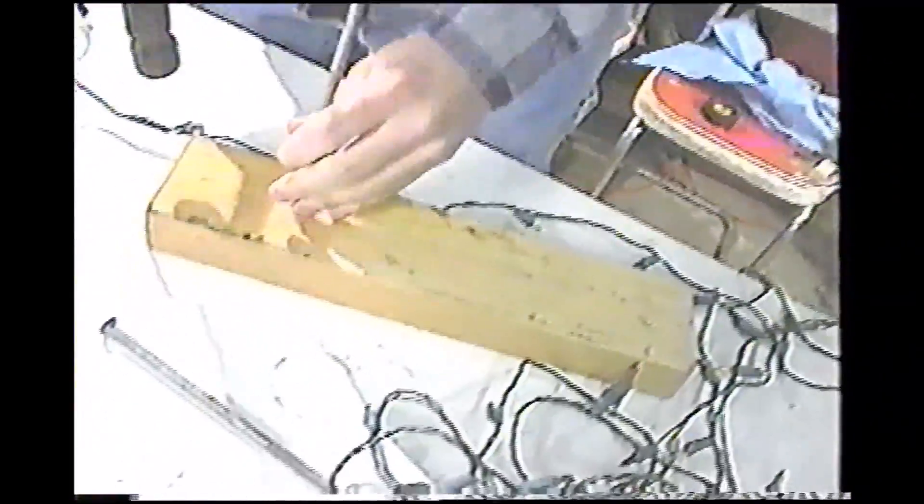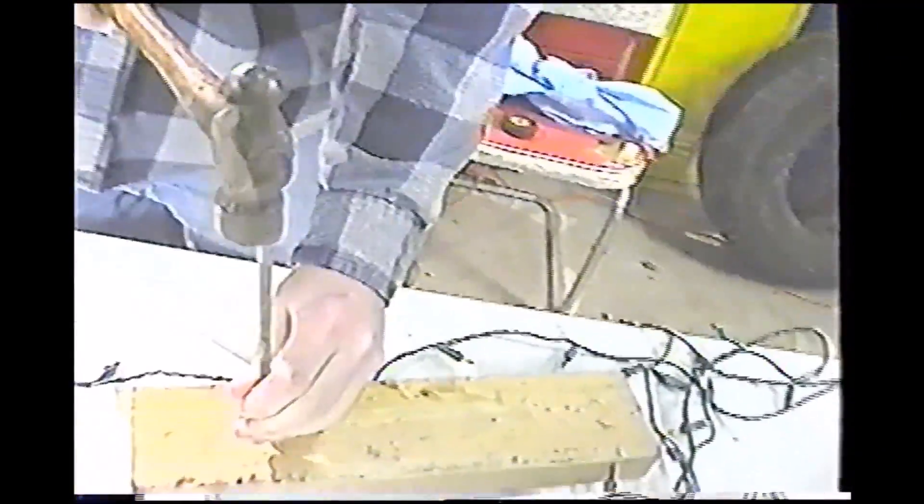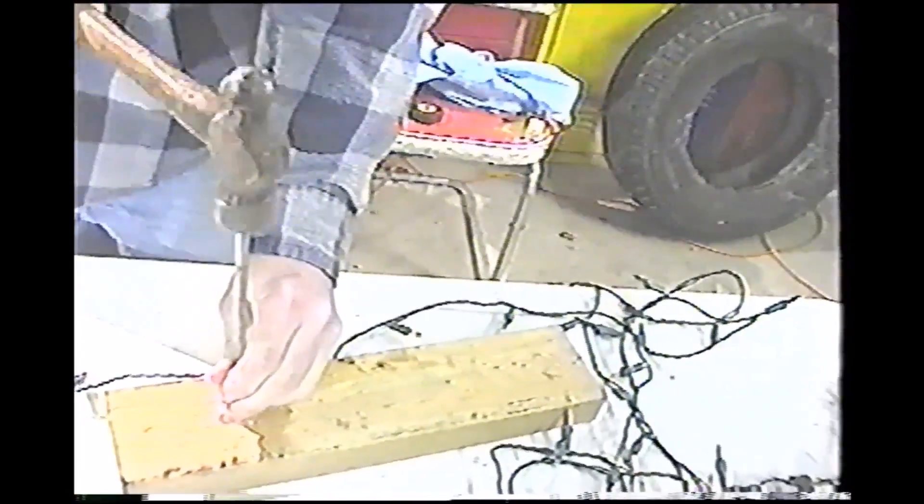A lot of times you want to nail the lights to your house. Since it's kind of cold outside, we at the New Skanky Workshop are going to simulate that right here with a 2x4. You've all learned from the past episode about how to nail. If y'all remember, you just sort of set the nail, give it a few taps, and then just start whacking.